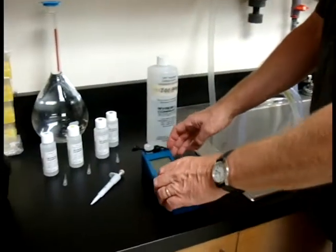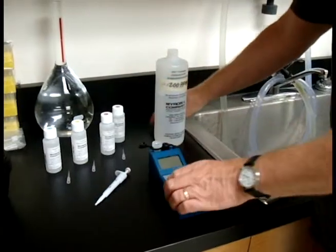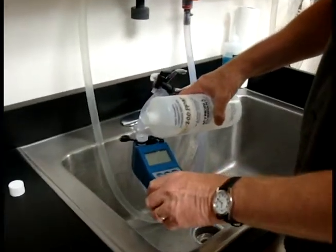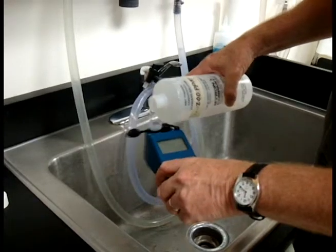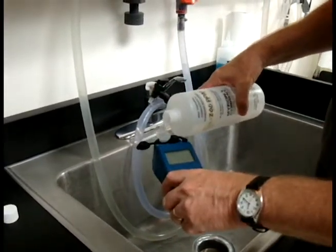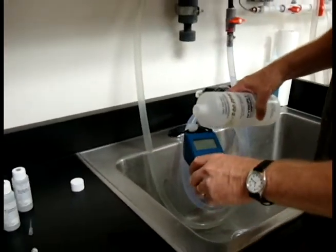Hi, my name is Rich Hansen and I'm going to show you how to do a hardness titration today using the 9P. To begin, we take our solution — today I'm going to use 200 ppm — and rinse our cell cup three times. Get that cap in there, one, two, three, and then fill the cell cup to the top.